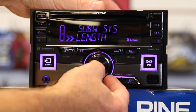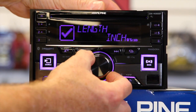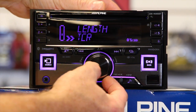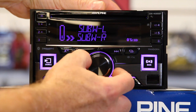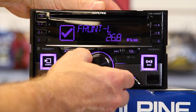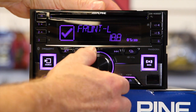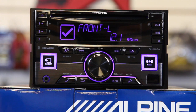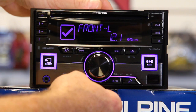Then there's length, which allows you to change measurements from inches to centimeters depending on where you live. And then time correction — this allows you to adjust by inches how far each speaker is from your head, which will in turn add millisecond delays so that each speaker is properly timed and you'll get a nice surround sound effect.